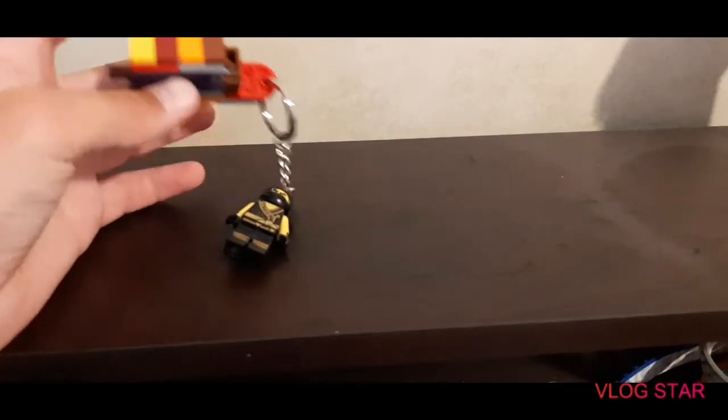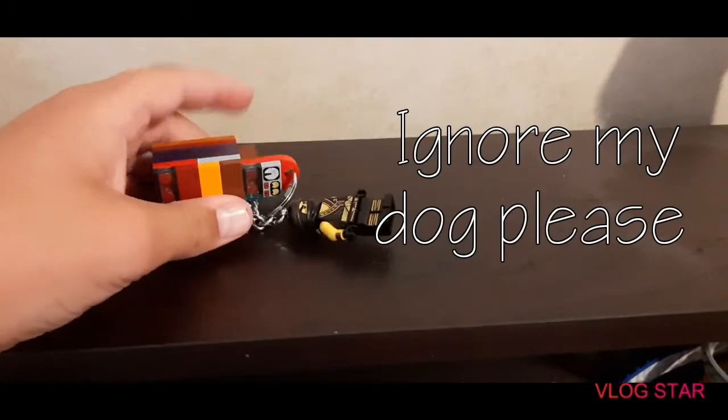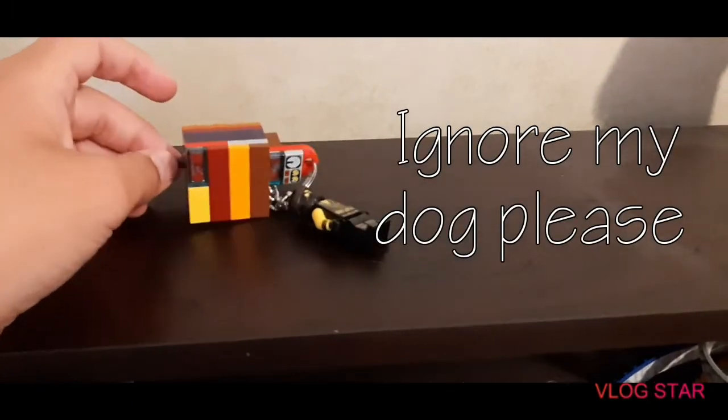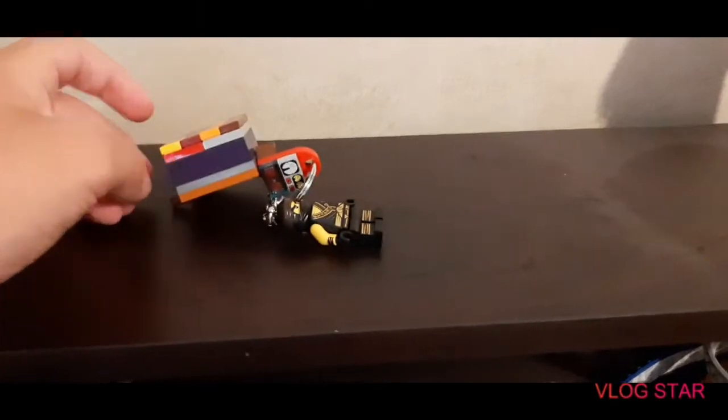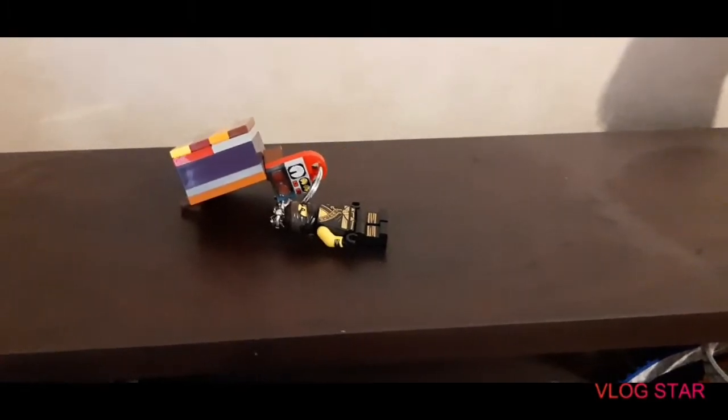Or you could just take the whole thing and take it with you, instead of taking this part off. But let's not waste any more time and get right into showing you how to make it.